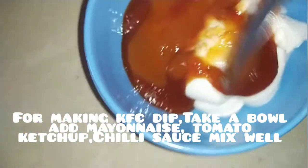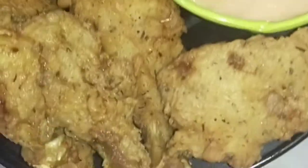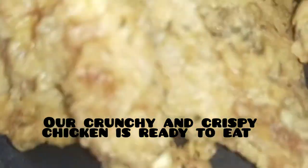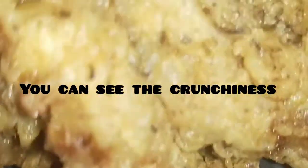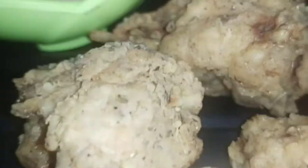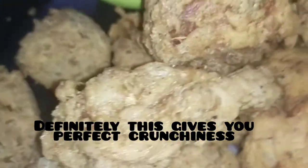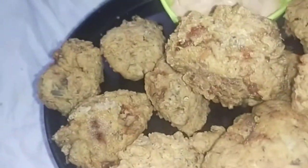Add mayonnaise, tomato ketchup, and tomato sauce and mix. Now we will prepare the crispy chicken. It will be very tasty — 15 minutes and it is still crunchy, very crispy and very tasty.